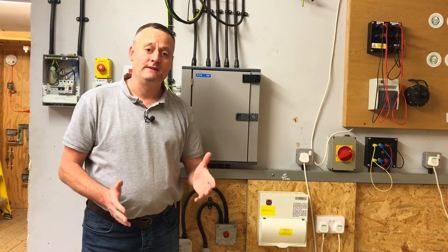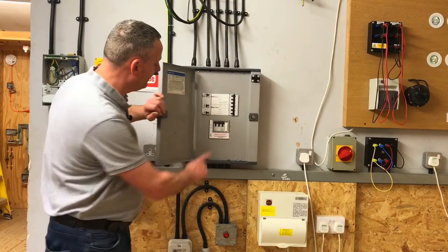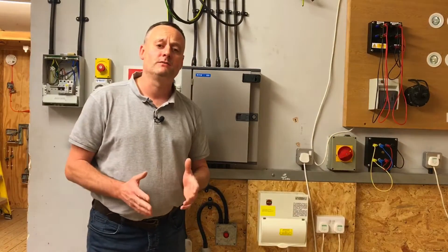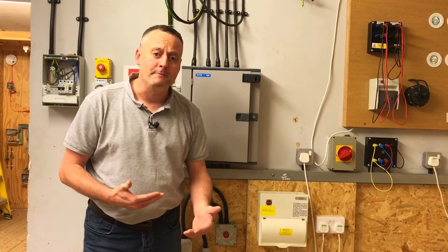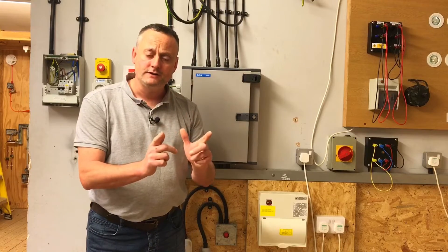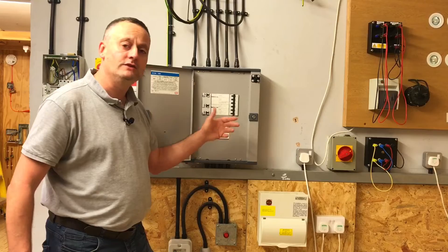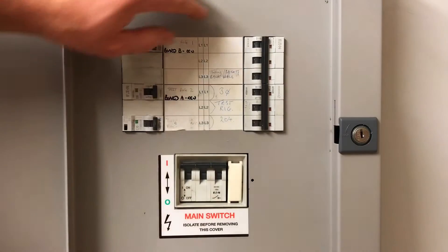We want to carry out the safe isolation in the safest possible manner, so we won't just be throwing the main switch. In this case we also have a remote switch that will isolate this distribution board, and there are other switches around the workshop that can also be used. We're going to work in the safest possible manner — exactly the same as with a single-phase consumer unit — and isolate individual circuits first.